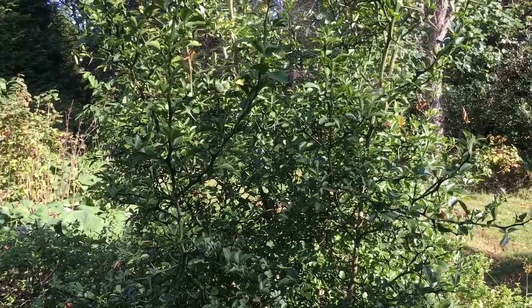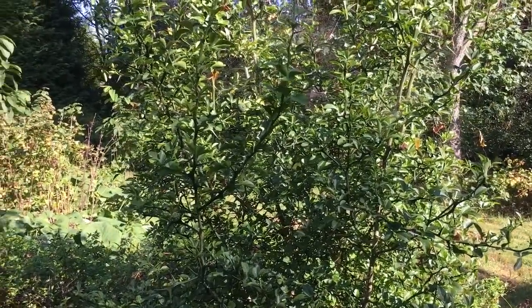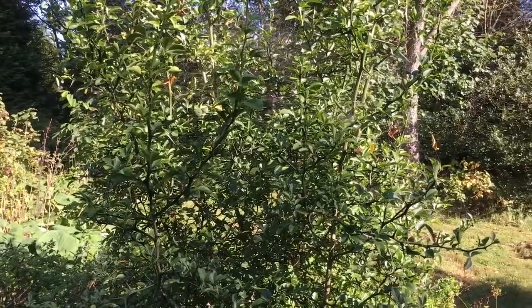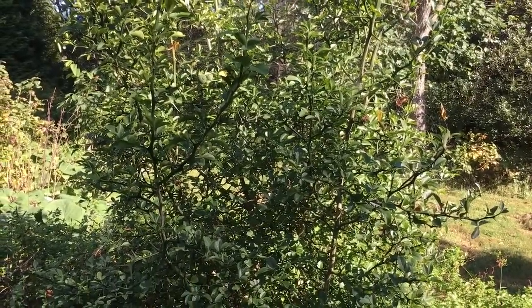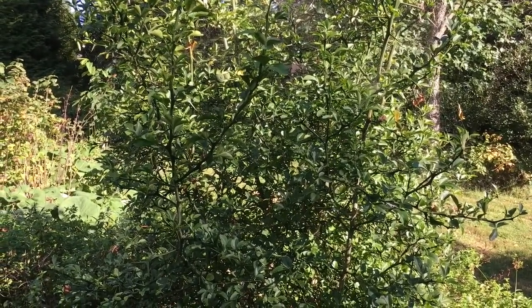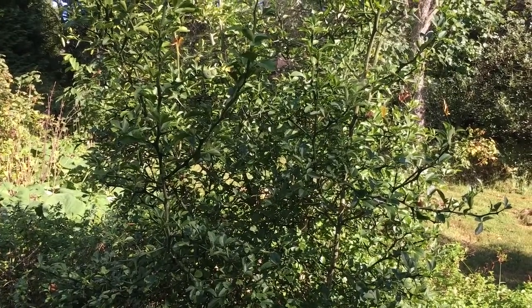So that's it for this one — this is what Flying Dragon Trifoliate Orange is all about. I will get you another video in a couple of years once mine is producing real good, and maybe show you how to make something with it. Thank you very much for tuning in. Please consider subscribing to our YouTube channel. I hope you have a wonderful day.